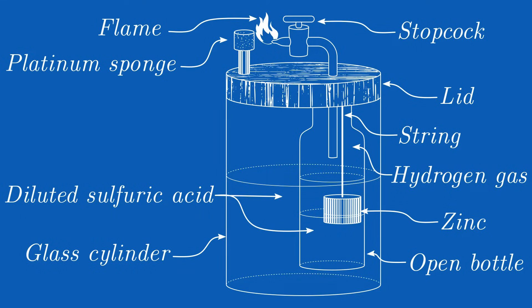In a glass apparatus filled with diluted sulfuric acid, there is a glass bell jar with a zinc flask. The upper end of the glass bell is closed with a valve that can be opened by a lever, whereupon the gas escapes from the bell, and the sulfuric acid in the glass bell rises and reacts with the zinc. This reaction produces hydrogen, which escapes through the valve and is passed over a platinum sponge. The platinum catalyzes the reaction of hydrogen with oxygen. The heat released in the process ignites the gas mixture and it burns to form water.